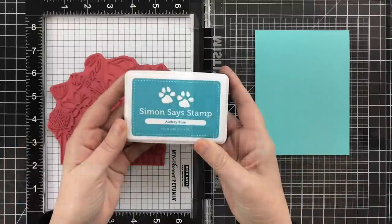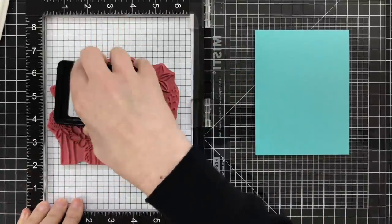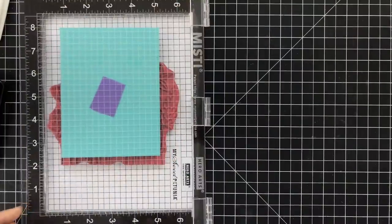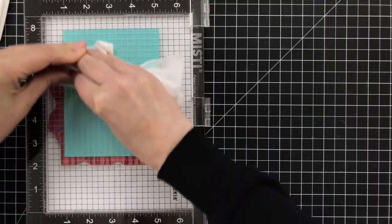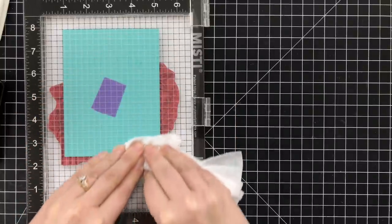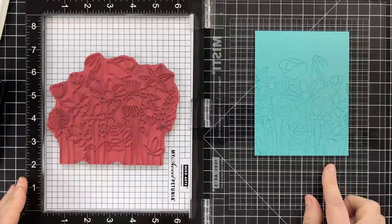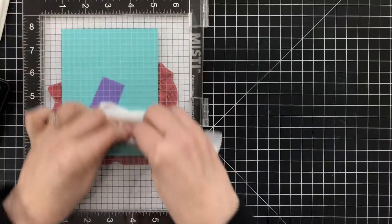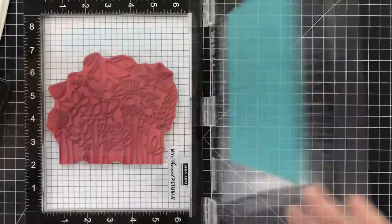I'm going to take my Audrey Blue ink — and this is also Audrey Blue cardstock — so I'm going for this tone on tone look. I'm going to ink up the stamp really well, get a nice coating of that blue. Then I will take the door, flip it down, and use a swiffer cloth so that my hand can easily slide to have even, smooth pressure — it's just easier than having your fingers stick. Slide over, press that paper right into the stamp, and there's impression number one. The beautiful thing about the MISTI is you can hit it again with more ink, press it down again, and now I will have an absolutely perfect impression on the cardstock.